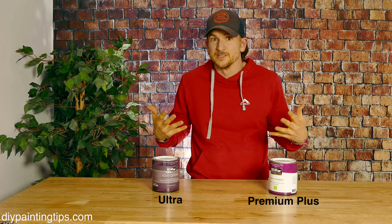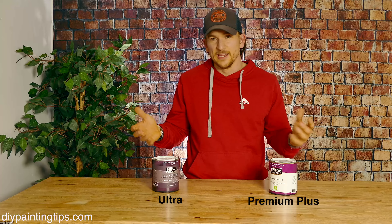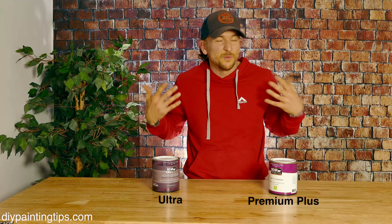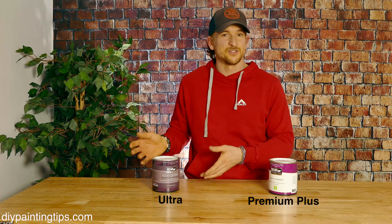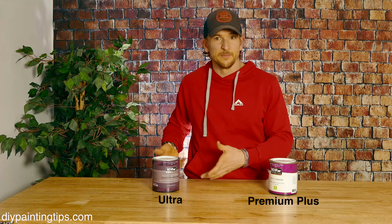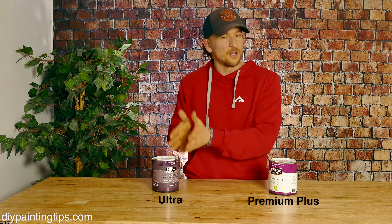The problem for most people is that when you're in the store and you're looking at these two, and they have say a $10 price difference, you read the labels, you don't really know why, and is this something you should be paying extra for? If you go and ask the person behind the counter, in all fairness, they probably haven't painted with them and they may not even know why either, other than this is better because it costs more.